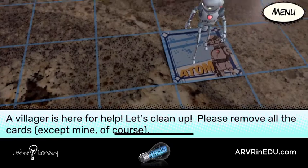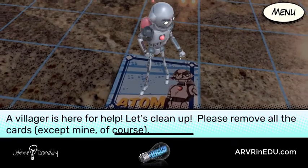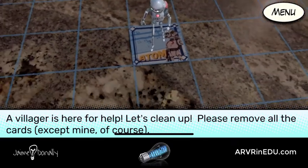A villager is here for help! Let's clean up! Please remove all the cards, except mine of course.